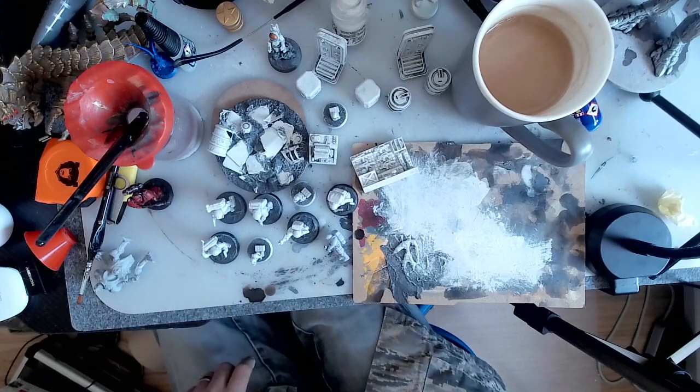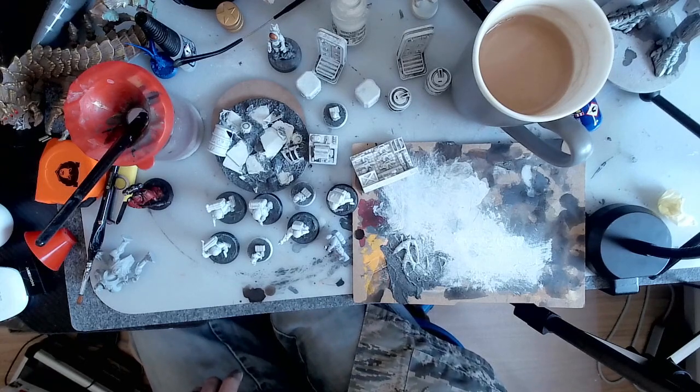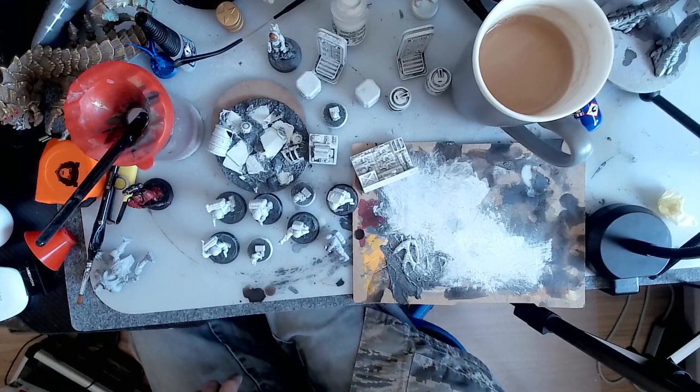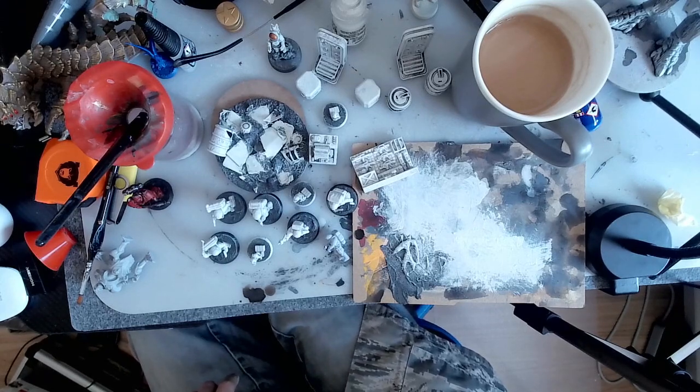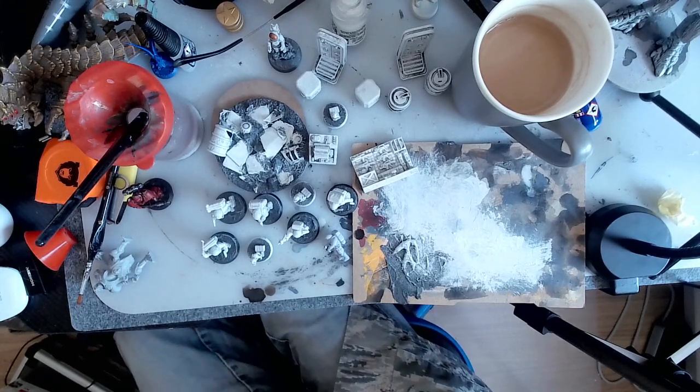Anyway, sorry - I haven't got my face on screen but I have had a head shave. Next video I shall try and show some space bases and some terrain. Thanks for watching if you got this far - hopefully catch you again. Bye.